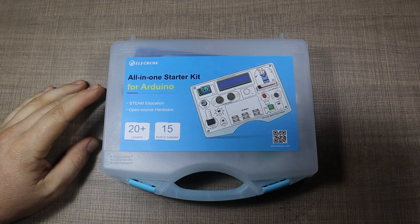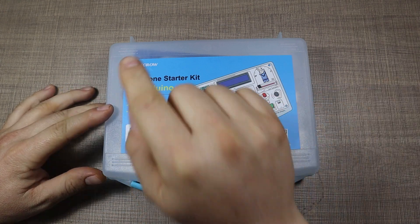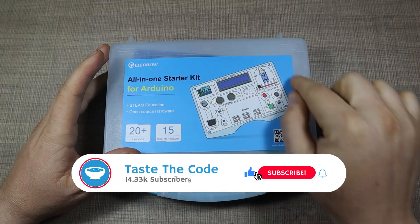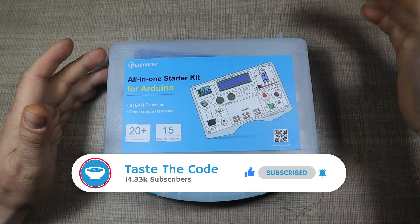Hi everyone, and welcome back to my desk. What I have in front of me is the all-in-one starter kit for Arduino from Electro, that was kindly provided for me to review. We're going to take a look at what we can do with it, how it can benefit you in learning Arduino, and how maybe you can get one for your kids.